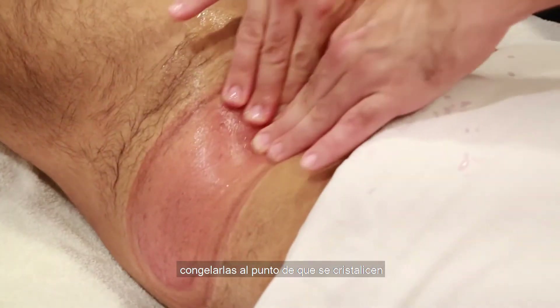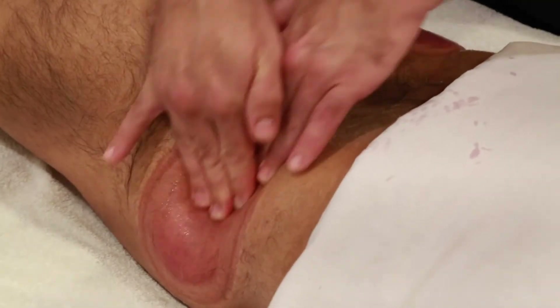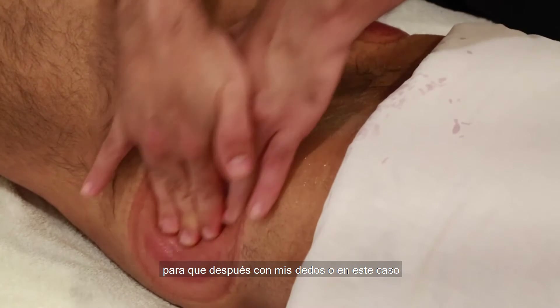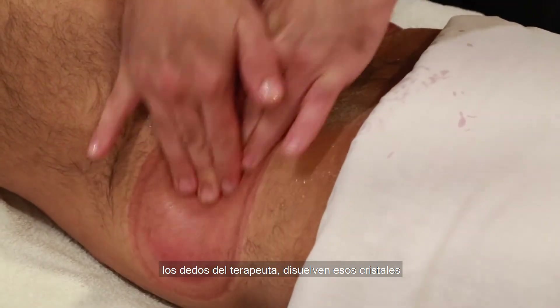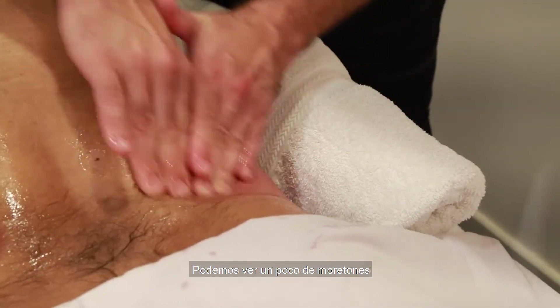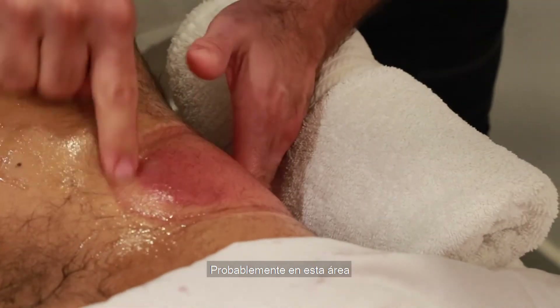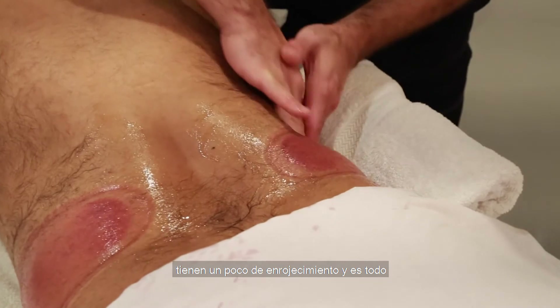The first stage is getting the fat cells frozen to the point of crystallization. Then with the therapist's fingers we break up those ice crystals. We can see a small amount of bruising — this will go away in about a week. Probably in this area and this area as well. Some redness, and that's about it.